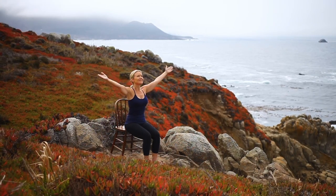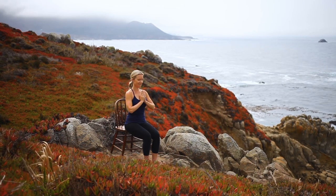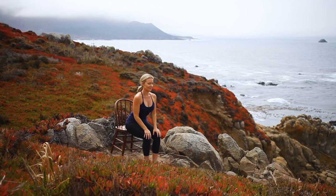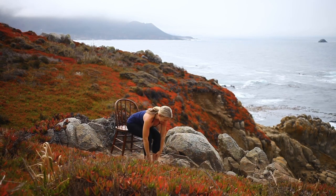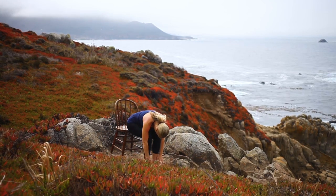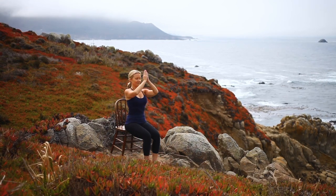Continue breathing deeply as we transition into seated sun salutations. Inhale, sweep your arms overhead. Exhale, hands to thighs, gently folding forward. With your core engaged, inhale, lift your heart to a flat back, opening your arms wide. Exhale, folding forward. Inhale, lift your torso to upright, arms sweep overhead. Exhale, hands to prayer.